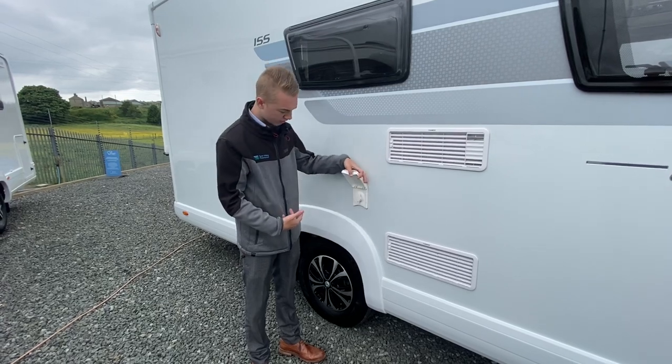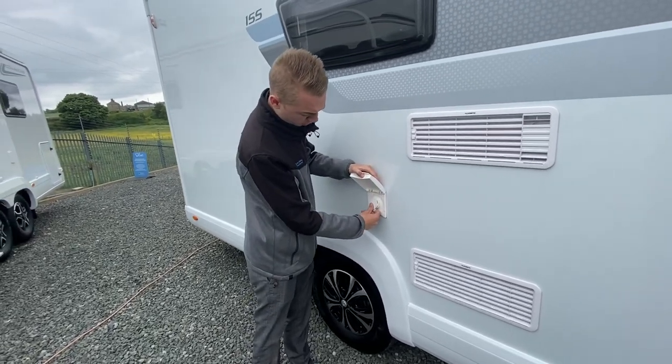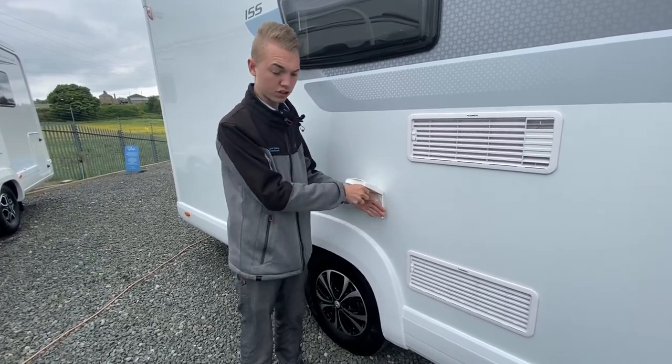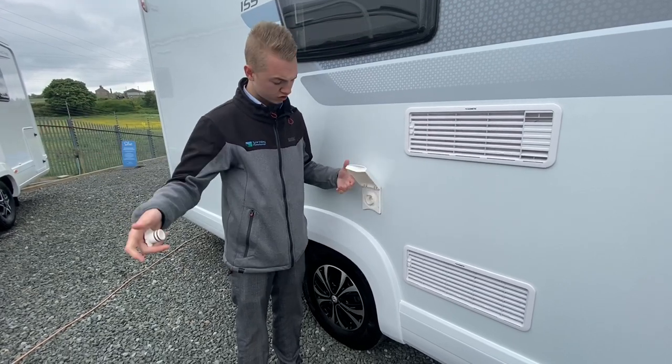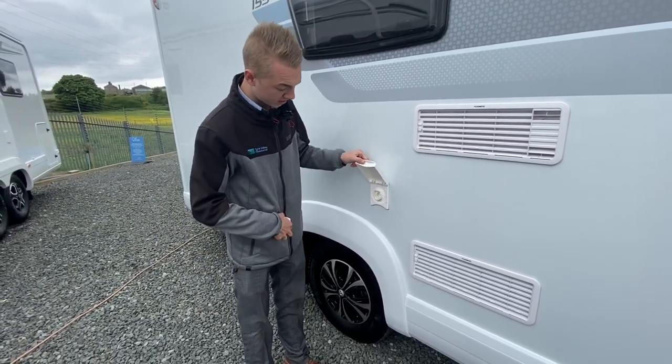Coming back, you've got your Truma exterior shower. The pump must be on inside the van — it's just a cold water feed. Pull the bung out; you then have a fitting that goes on this side with two hoses and a trigger. This is good for bikes, boots, kids, dogs — anything you need to clean.